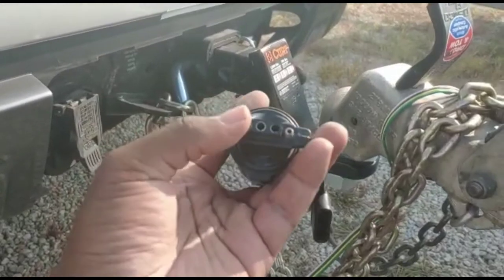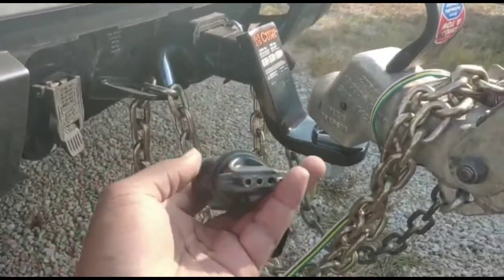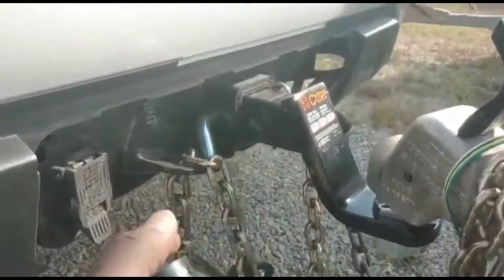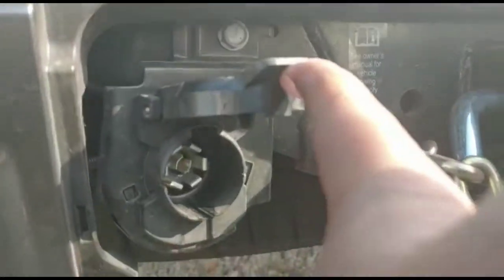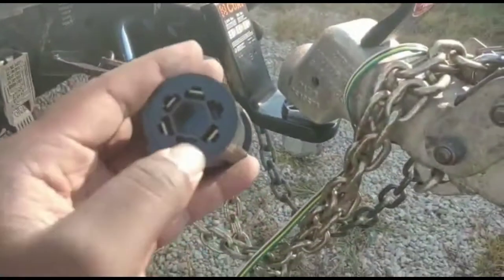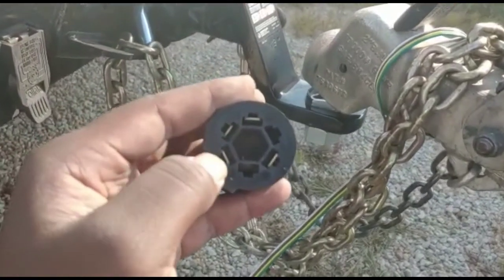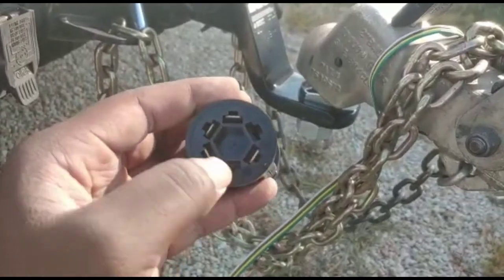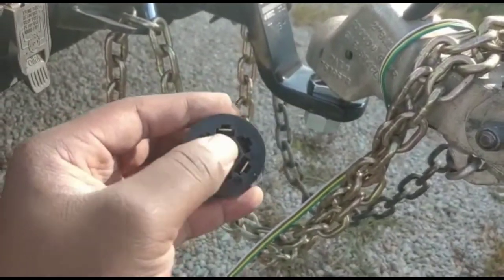However, because you only have four inputs or four outputs — depends on how you look at it — you only have four actual connections here. Yes, you do have seven possibilities in there, but only four of these have terminals. Only four of these terminals are actually alive: one, two, three, four — nothing here, nothing here, and nothing in the middle.